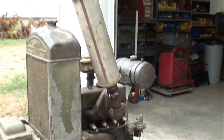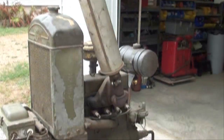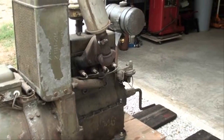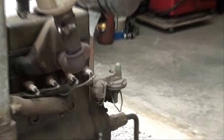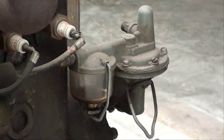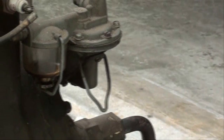Here it is from the other side. Got a muffler on there — International Harvester — that I put on. And you can see the fuel pump right there, which I have disabled. It's got a primer on it; the little U-shape thing is the primer.